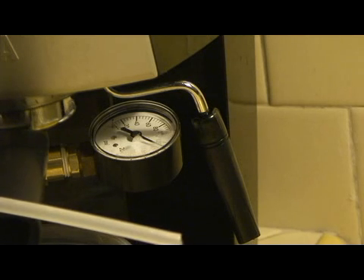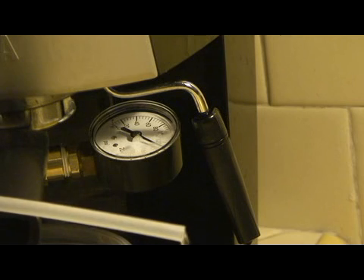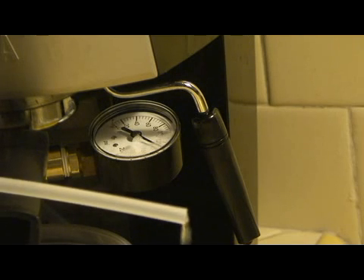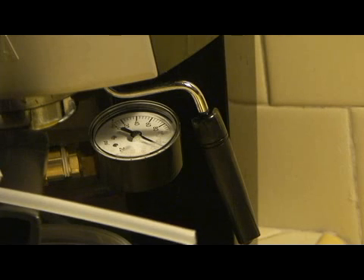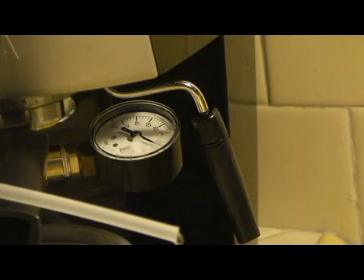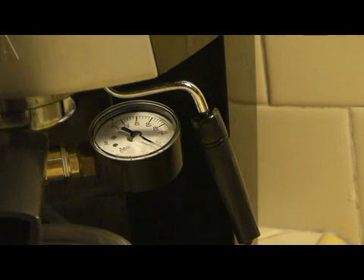I don't know if that's good or not — that's not a whole lot of flow. It's supposed to be like 3-4 tablespoons or something like that in 10 seconds, which is about 50cc's in 10 seconds. I don't think that's what that is.